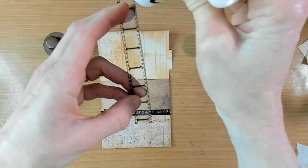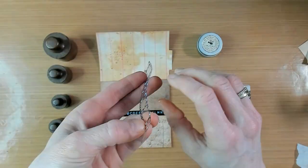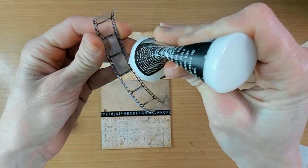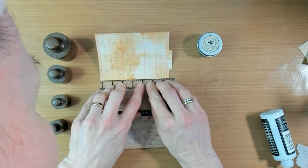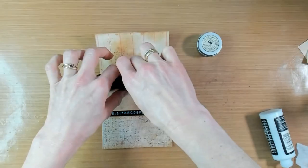I will glue it down on the dark areas and not on the transparent areas. I will stick it down and hold it down for a little bit longer, and I will use those cute little weights on the side of me just to keep it in place for a short while.